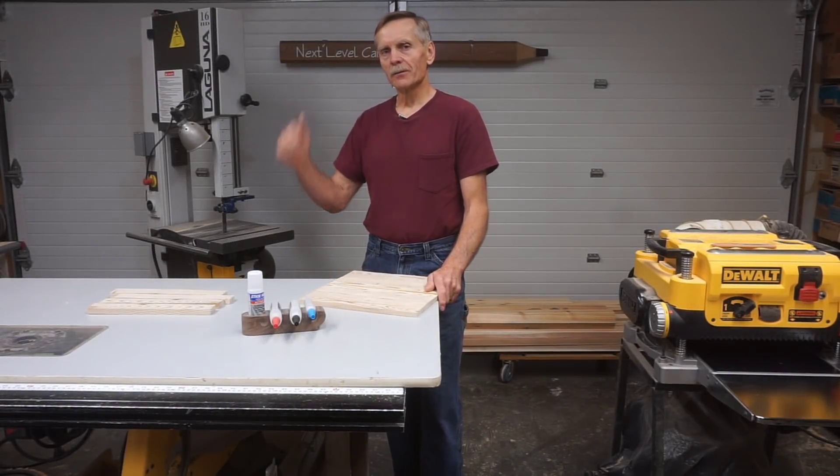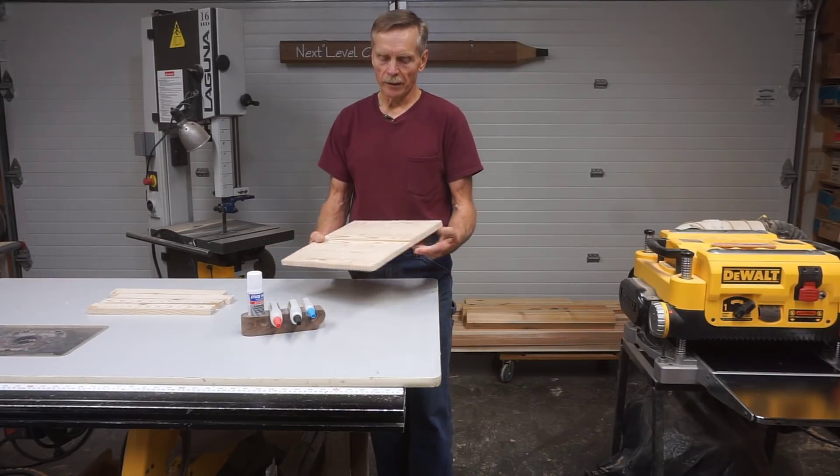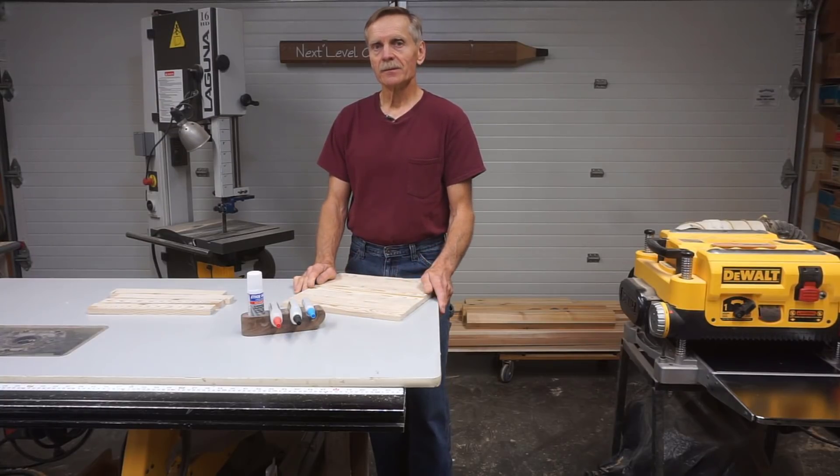Hi and welcome to Next Level Carpentry. In this video I'm going to show how I use superglue to help me plane a wide thin board down in thickness without getting snipe on the ends.